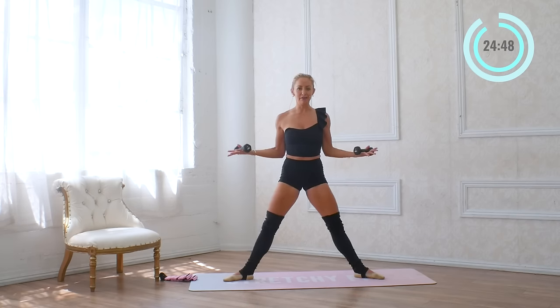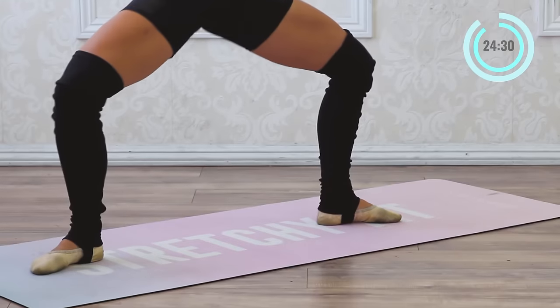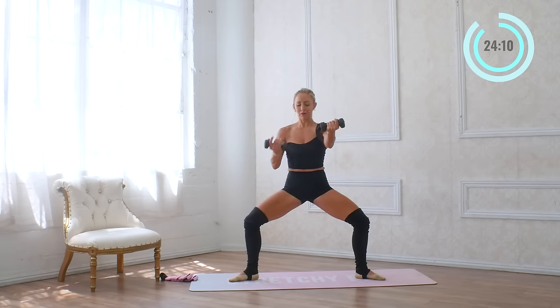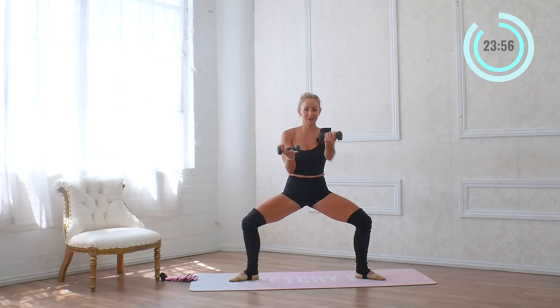Now we're going to reach out for eight — eight, seven, six, five, four, three, two, and one. Now reach out front for eight — seven, six, five, four, three, two, and one. Hold it right here. Now we're just going to extend the right arm for eight — seven, six, five, four, three, two, and one. Other side for eight — seven, six, five, four, three, two, and one. And again for eight — seven, six, five, four, three, two, and one.